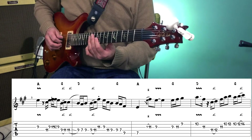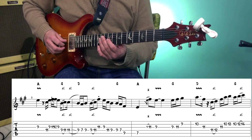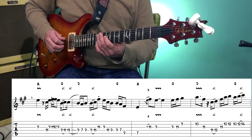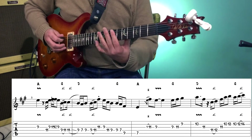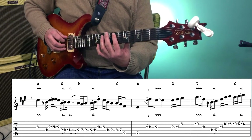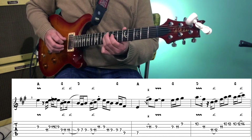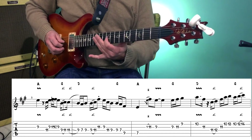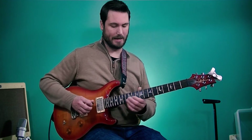Then we play the 9th fret of the 3rd string, followed by 11, 9 on the 4th, then 9 to 7 on the 4th, followed by the 9th fret of the 5th string, and then the 7th fret of the 5th string — and again that's an E. Then go up to the 3rd string, 9, 11, 9, again really focusing on that E note.